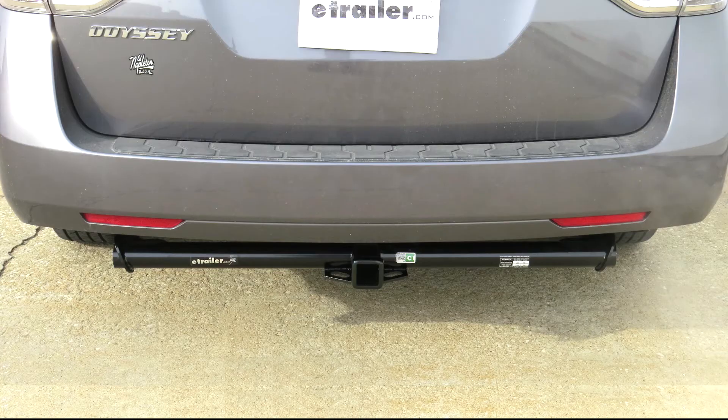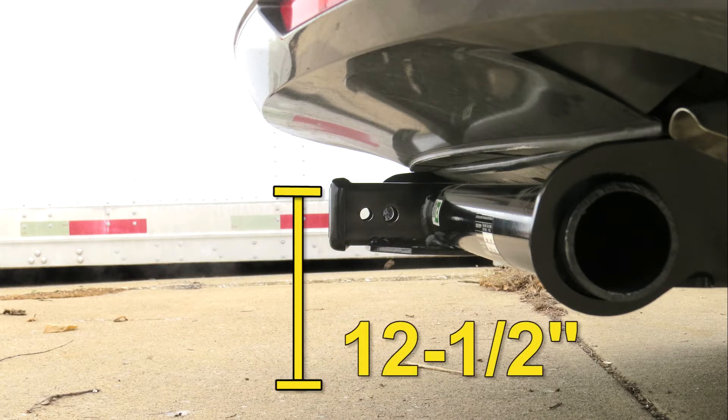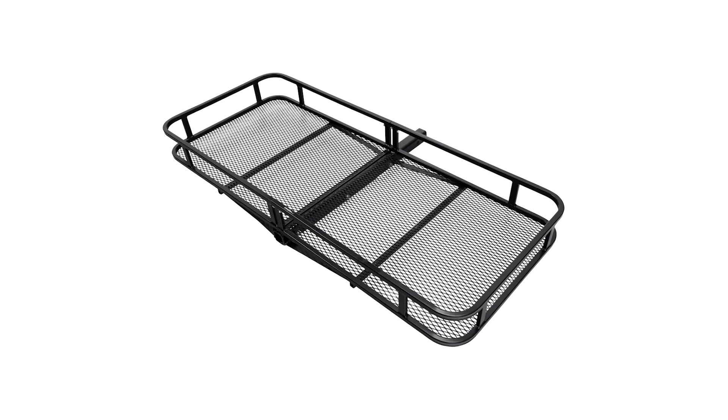Next we'll go ahead and give you a couple measurements to assist you with selecting accessories for your new hitch. From the center of the hitch pin hole to the outermost edge of the bumper is 6.5 inches. From the top of the receiver tube opening to the ground is 12.5 inches. This will assist you with selecting accessories such as a ball mount, bike rack, or cargo carrier. Now we'll go ahead with installation.